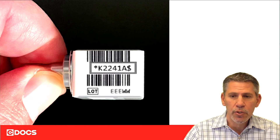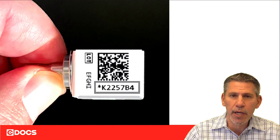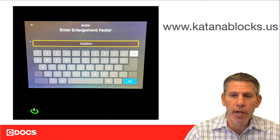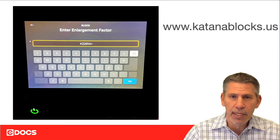A couple of ways to do it: you can certainly enter this manually, you can use the camera feature of the prime mill, or you can use the wand. This is new with the blocks coming out now — there is a QR code on this, and the QR code is something we'll be able to scan with the camera feature of the prime mill. It's important to note that the enlargement factor is always seven characters.